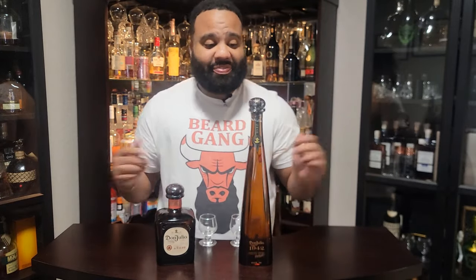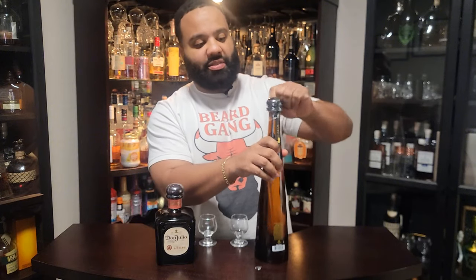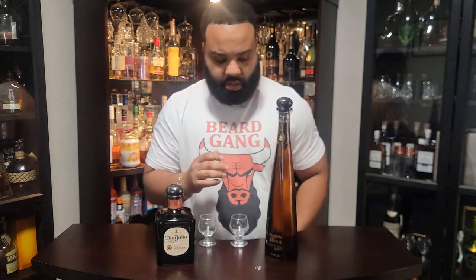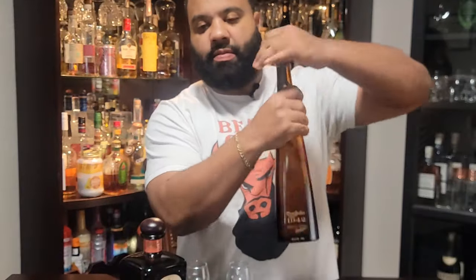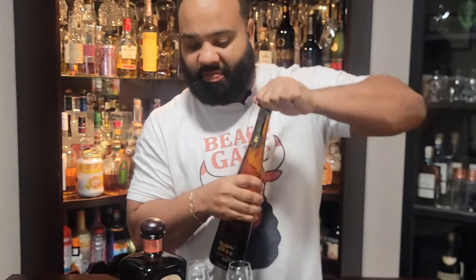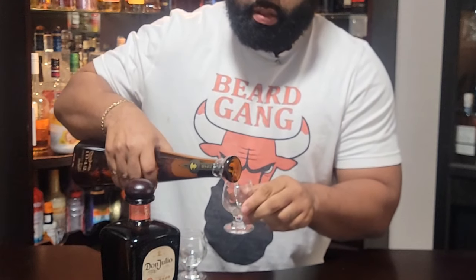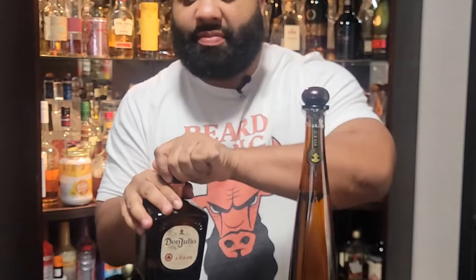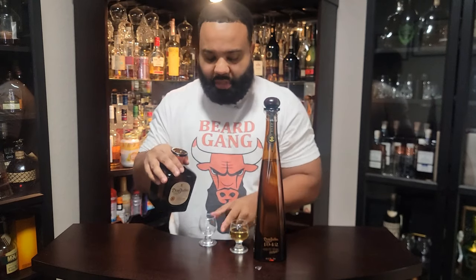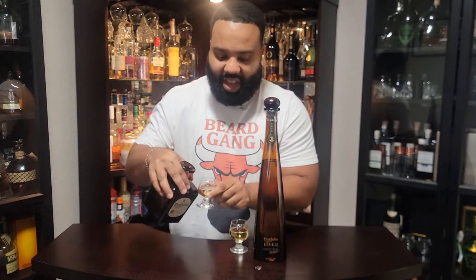So let's go ahead and compare. I'm going to open this one up. This video is ridiculous — it costs so much to make this video. Let me get this one open. Fresh pop. Pouring up that 1942. The tops are almost similar too. Now pouring up the Añejo Don Julio.